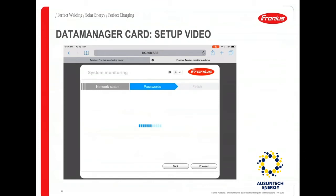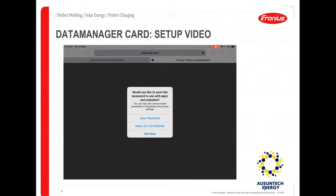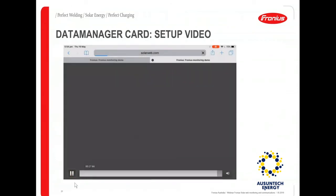This is the final stage for setting up the data manager card, and once this is done you are finished with the monitoring setup. You can then add this as a PV system from the app, or if the app is slow, log on to Solar Web and add it as a PV system there. The live demo will walk through those settings in detail.